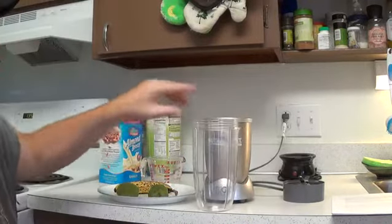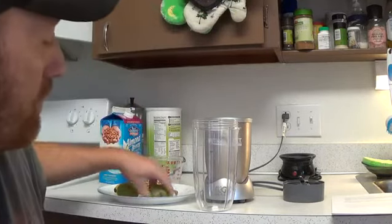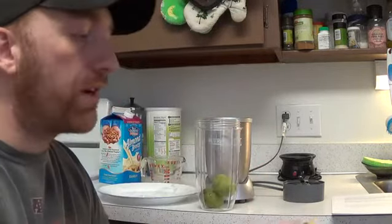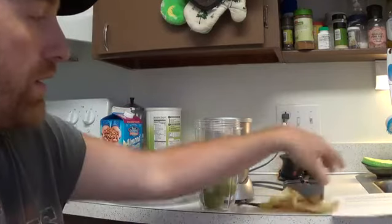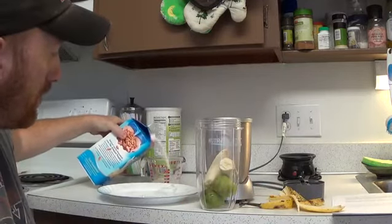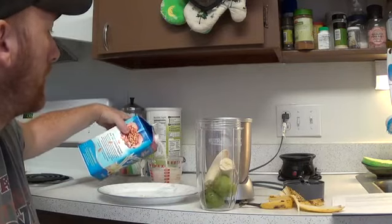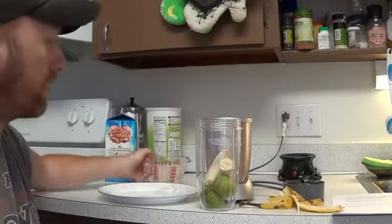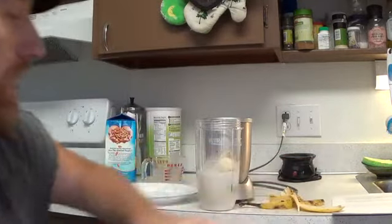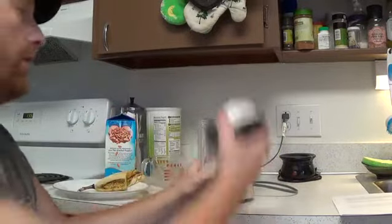First things first — I'm using the Pro 900 series here. You can use the regular NutriBullet 600 if you like, I just happen to be using this one. First, two kiwi — next up, I'm going to put a banana in there, one whole banana. Next up, I'm going to put a whole cup of almond milk in there. So for those of you keeping score, we got two kiwi, a banana, and a cup of almond milk.